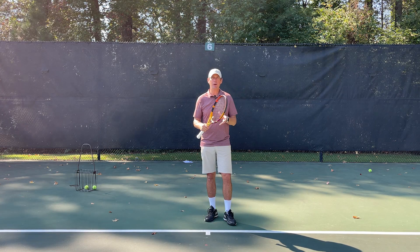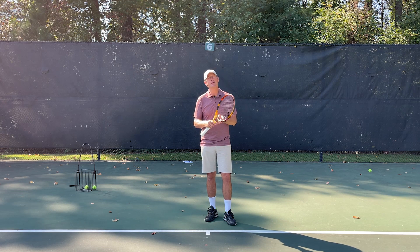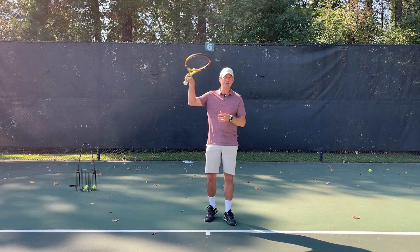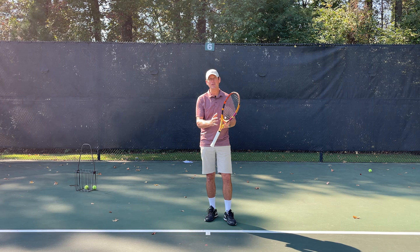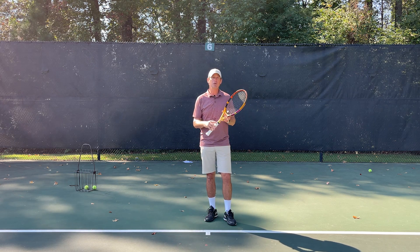It's important to keep in mind that serve practice like this is going to help you with your accuracy, maybe improve your first serve percentage, and improve those subtle things. It's not going to drastically add 20 miles an hour to your serve or teach you how to generate spin over your head. If you need to improve those things, you need to take a step back and look at your fundamentals and find a qualified tennis instructor to improve those. I hope you enjoyed the video — thanks for tuning in, we'll see you next time.